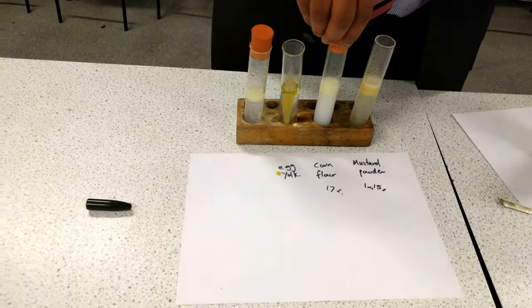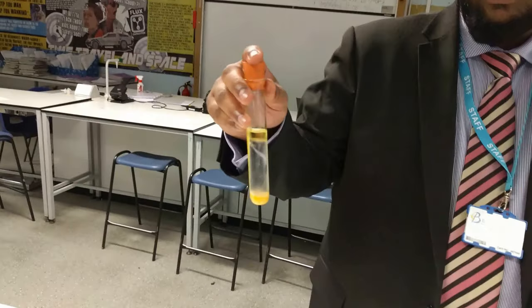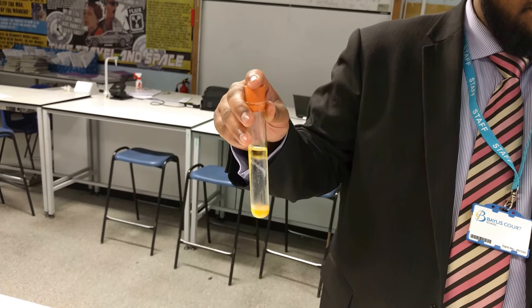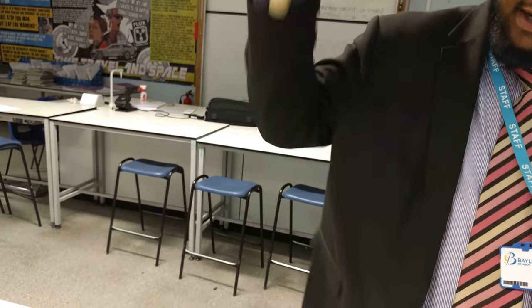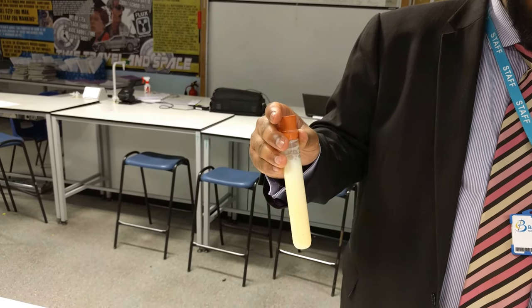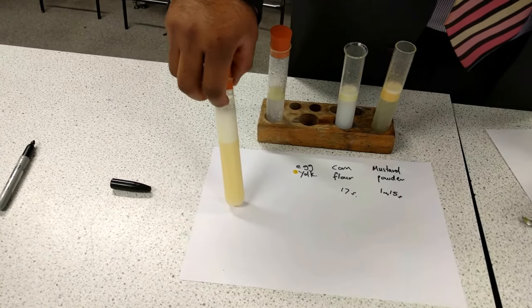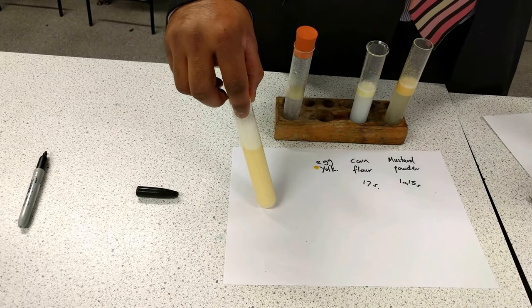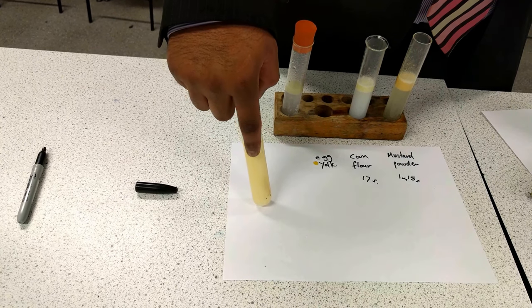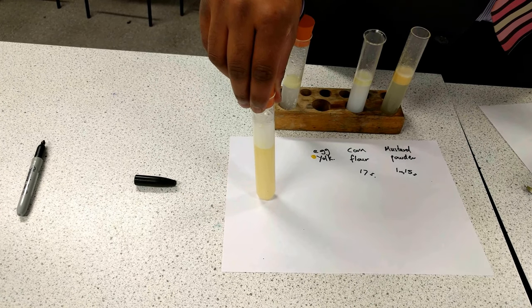Now for egg yolk. I have egg yolk in here, I reset the timer, and again 10 vigorous shakes. We start the stopwatch. Now please be aware that the bubbles at the top is actually what happens when we try to beat egg white up — it forms peaks, especially when making meringues and so forth. But what we want to focus on is the bottom liquid layer, and try and see if there is any separation taking place and how long it takes for the separation to happen.